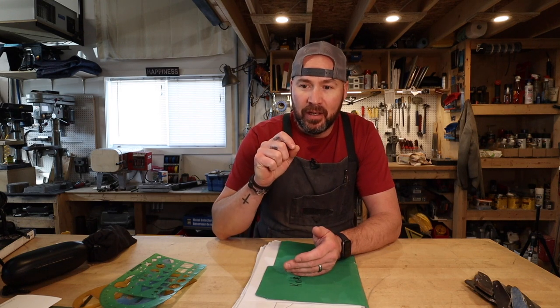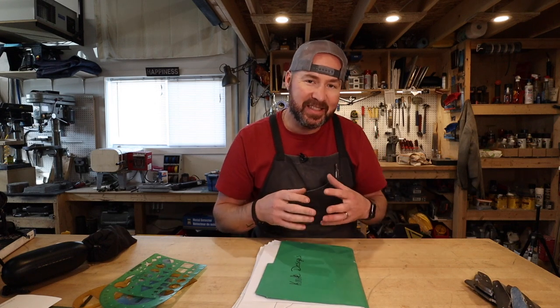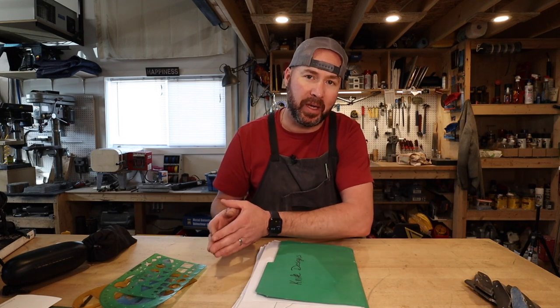I get asked a lot if I would lend out templates of my knives. Now if you've been around this channel for a while, you know that I generally don't do that. The main reason is that I truly think it's important that if you want to make a knife, you design your own knife. I think you'll have more invested in it and it is more a complete reflection of you as a knife maker.